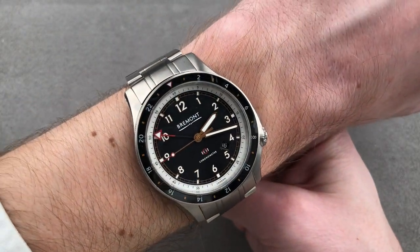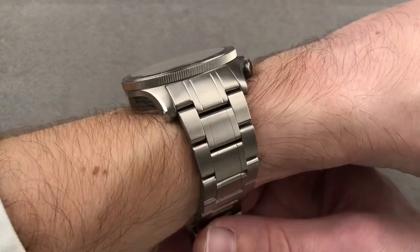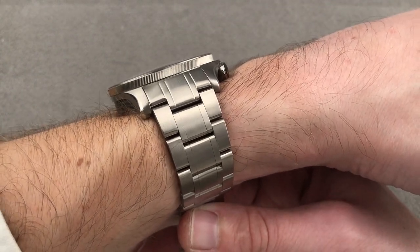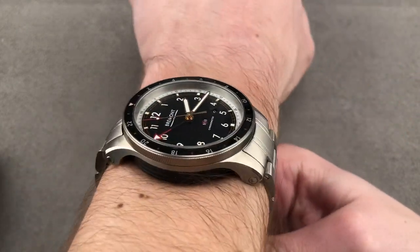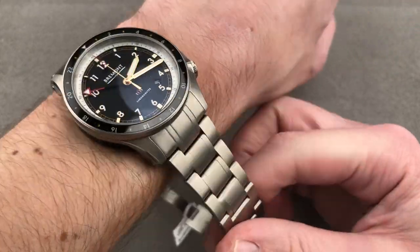I can recommend this watch for a wrist as small as 15 centimeters circumference — my wrist is 16 centimeters. It'll fit underneath a jacket but not the tightest of dress cuffs. Think jacket sleeve clearance, but not shirt. The watch is broad across the wrist, but you could put it on a strap if you wanted to shorten it up a little bit.